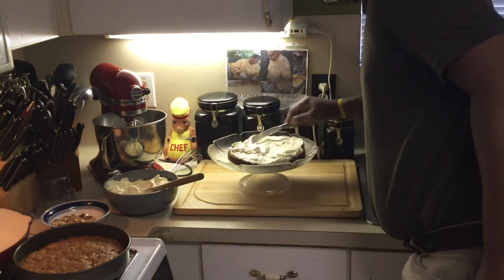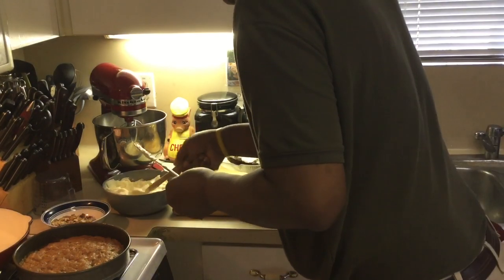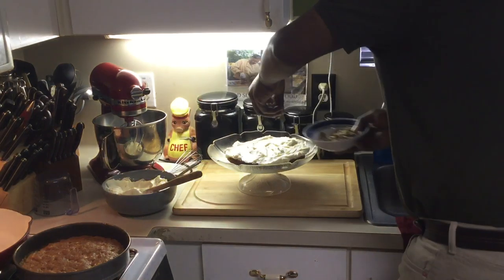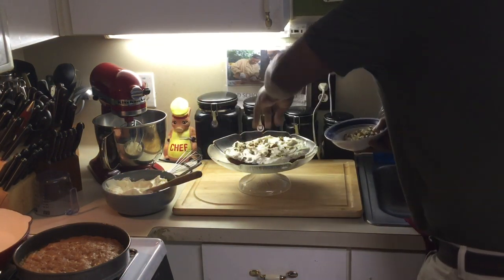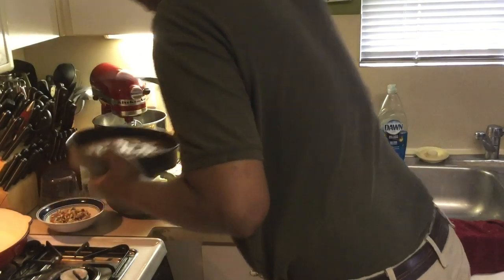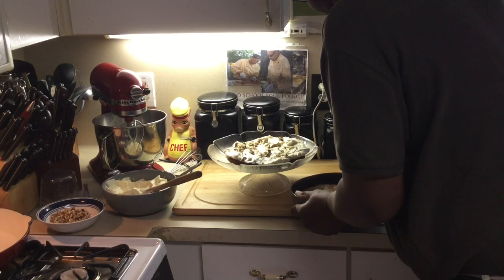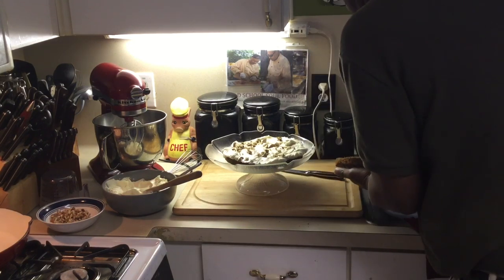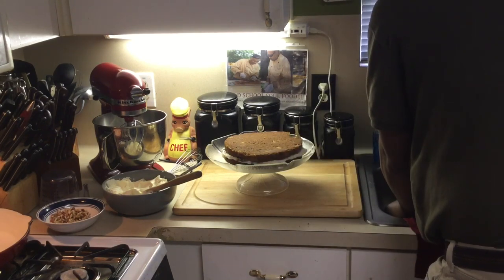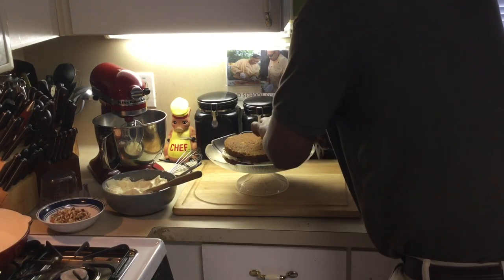See how much frosting I'm putting on there — a lot of it. Now those pecans I saved, I'll put a little in the middle of these layers. Okay, I've got the other layer that's going in the middle. I'm going to go around the edge just a second — these pans will never stick. Put that layer right on there.